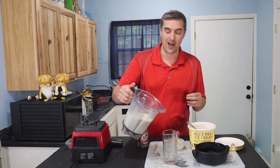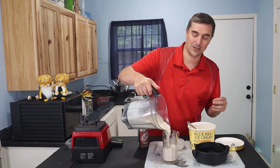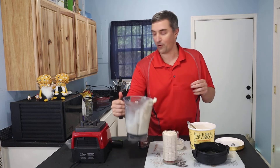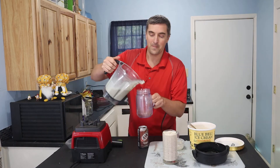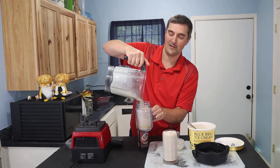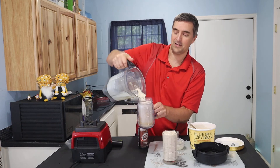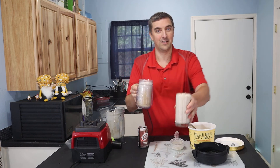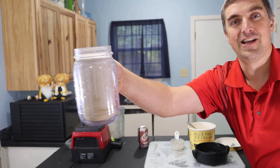My daughter's over here saying she would really, really like some, so let's pour some in a glass for her and pour some in a glass for me.